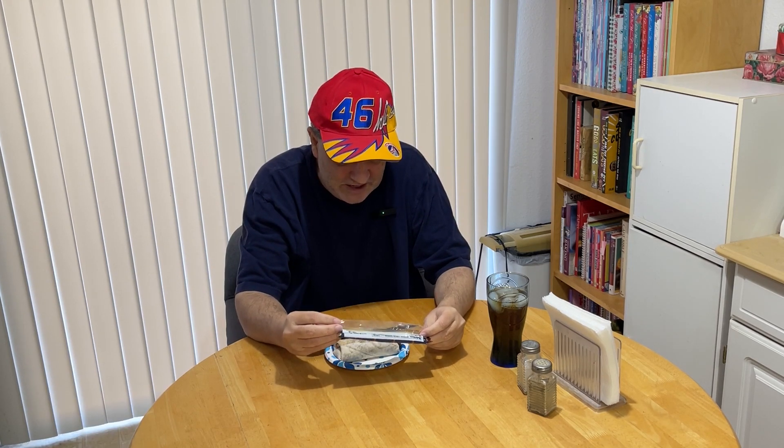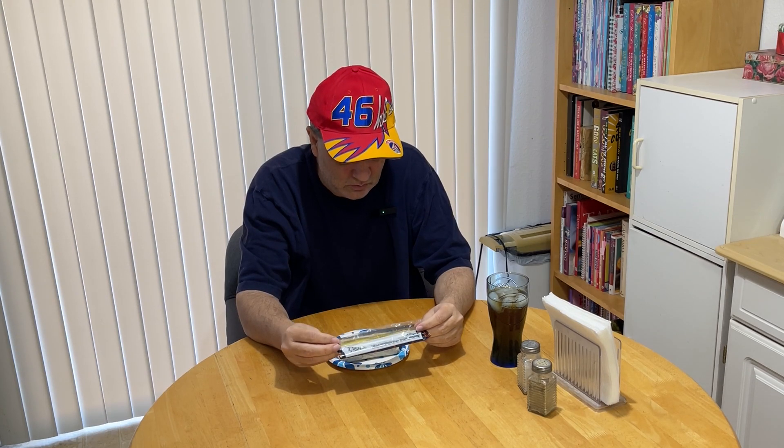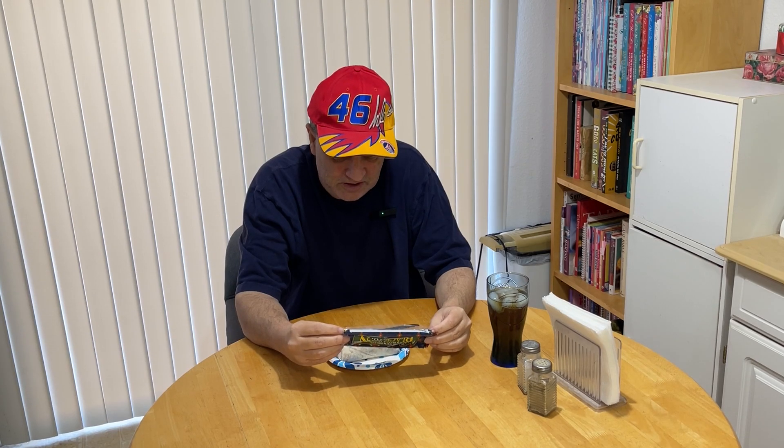No GMOs, no genetically engineered ingredients. Contains wheat. This thing's got jalapeño peppers in it — very last thing on the list, jalapeños. At least it's the very last thing on the list, so it's not going to be too strong. This was prepared in a facility that processes foods containing milk, soy, seeds including sunflowers, and tree nuts, but no peanuts.